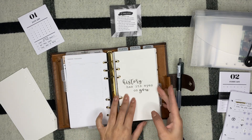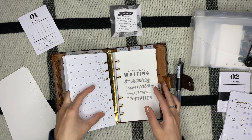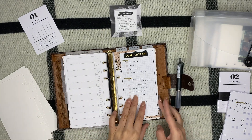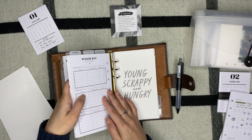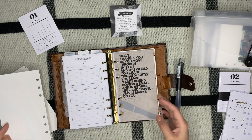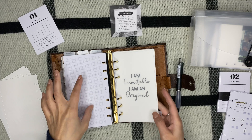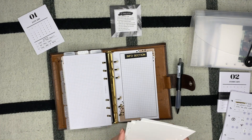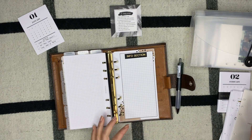I just need to add some things and take out the dividers. My travel section — not taking anything out there. My info section — nothing to remove either. These are all my Hamilton dashboards; I'm not going to throw these away, I'll obviously keep them.